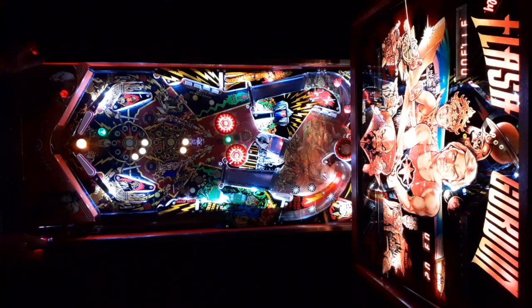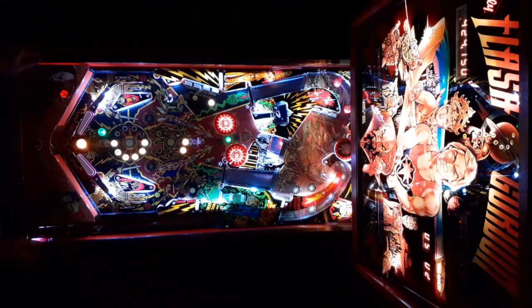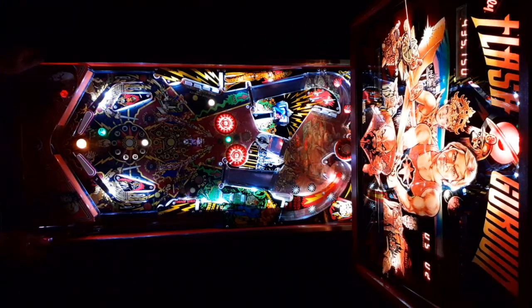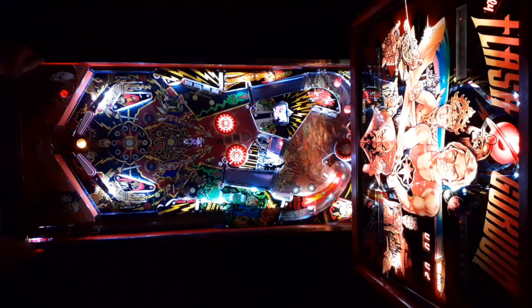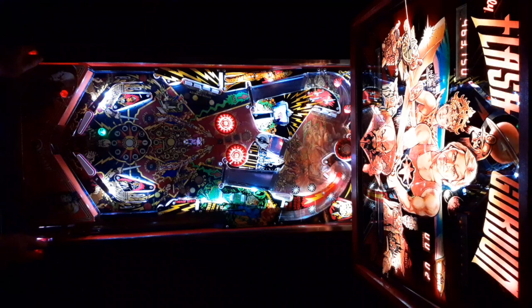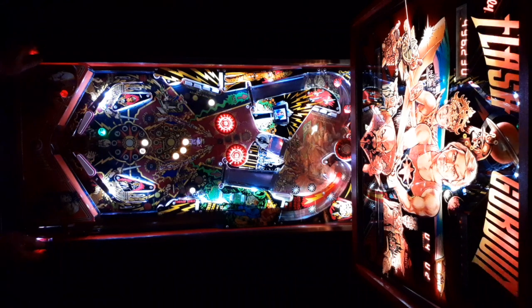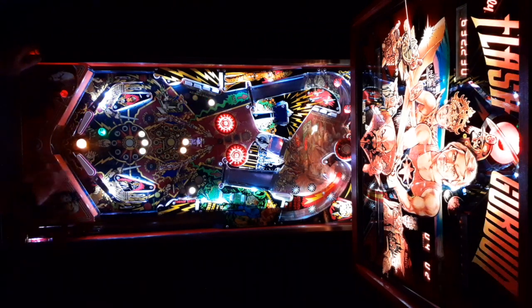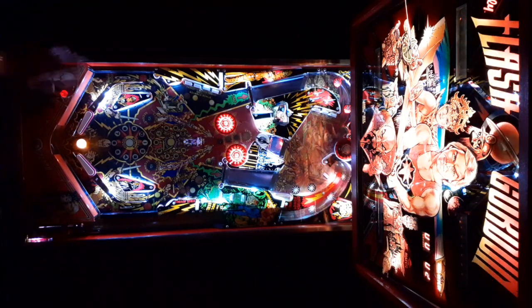We've got three times the wood beast. The wood beast shoots again. We're still in this game — 15,000. When you get the hurry up, Flash tells you to hit those switches. If you hit them it says 'Flash!'. If you don't it says 'oh dear.' Either way it'll probably bounce right down.